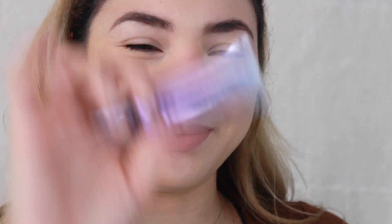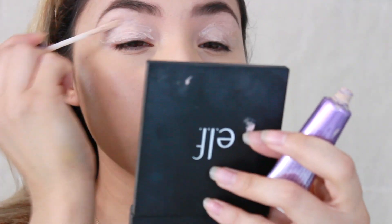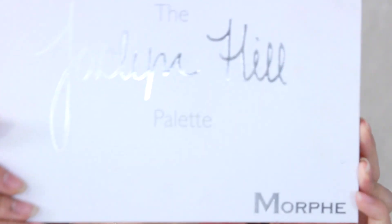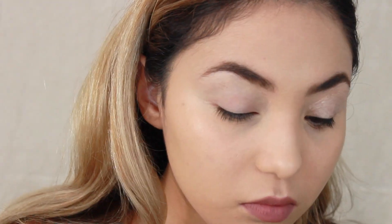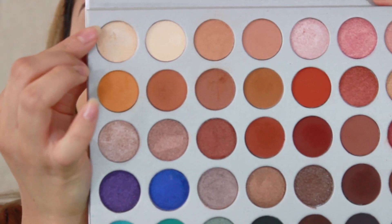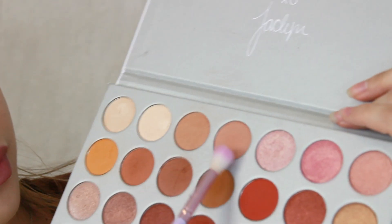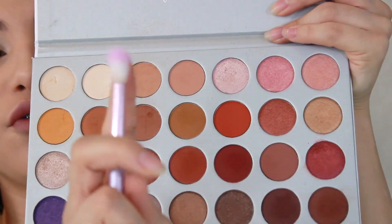I'm going to start off by priming my lids using the Urban Decay Primer Potion. For today's palette I will be using the Jaclyn Hill palette. I use this color to set my eyelids, and I'm going to be picking up this color right here using a fluffy Ipsy brush for the crease.